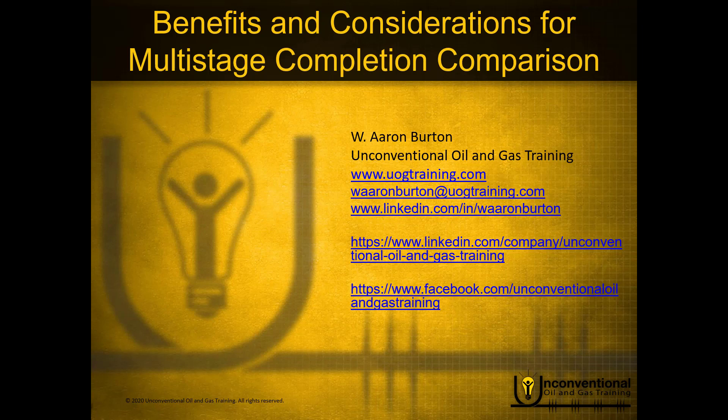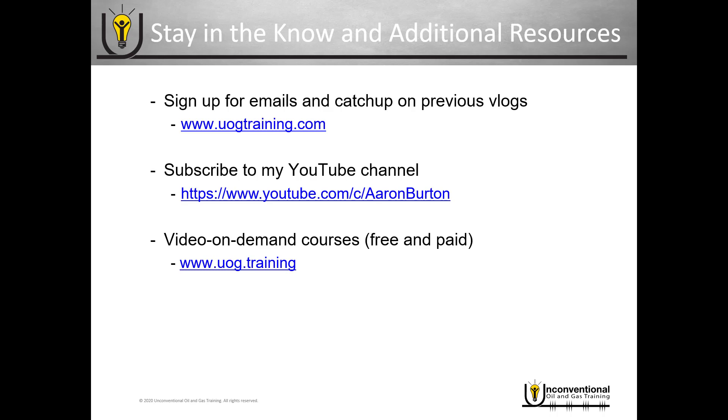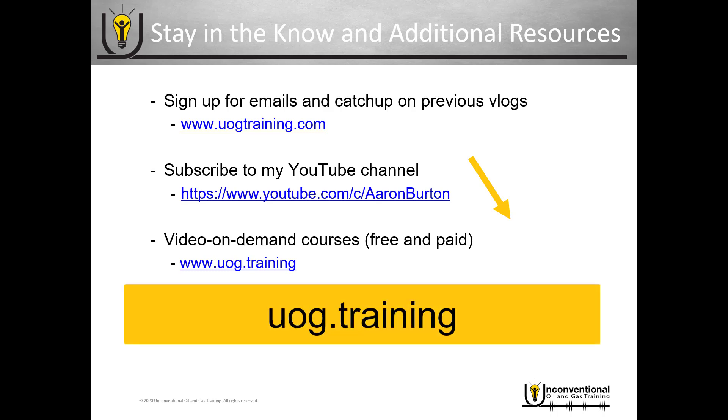Hello, this is Aaron Burton with Unconventional Oil and Gas Training. Thank you for joining me for another part in the mini-series Benefits and Considerations for Multi-Stage Completion Comparison. Just a quick reminder about the additional resources — be sure to subscribe to my YouTube channel, and you can see my video on-demand training courses at uog.training.